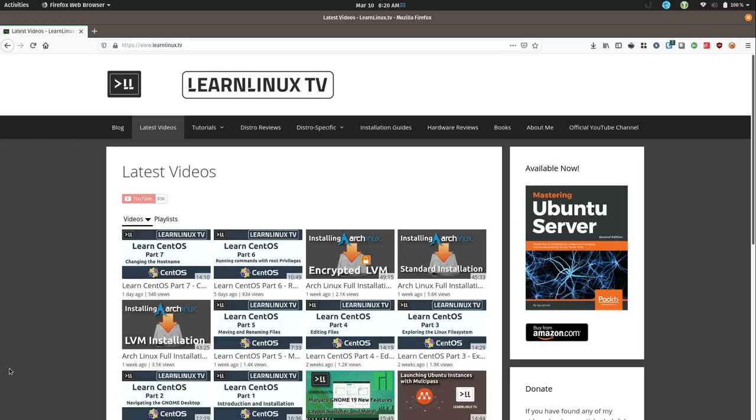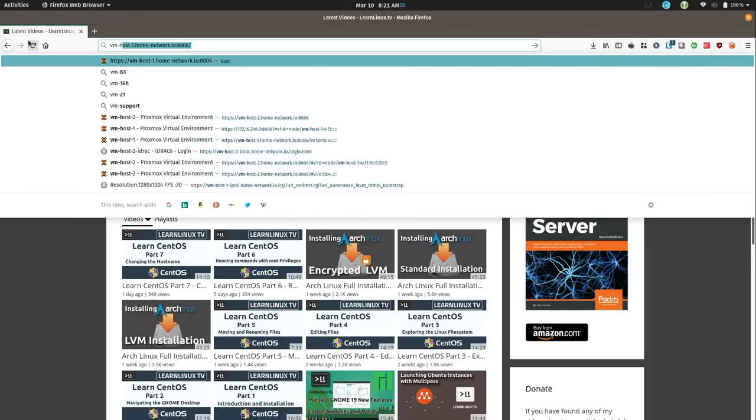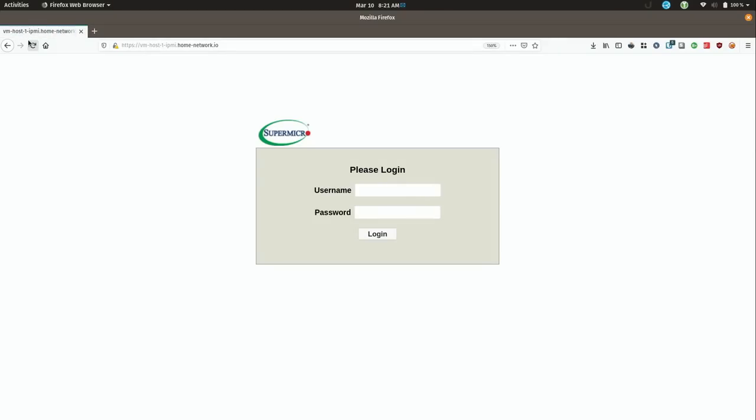My DHCP server registers all the host names in DNS, so I should be able to hit the IPMI interface by typing in the hostname I gave it in my PFSense server — that is vm-host-1-ipmi.homenetwork.io. And I have a login screen here — so far so good. Off camera I've gone ahead and configured the IPMI interface already, changing the username and the password. The username defaults to admin in all caps, and the same with the password.